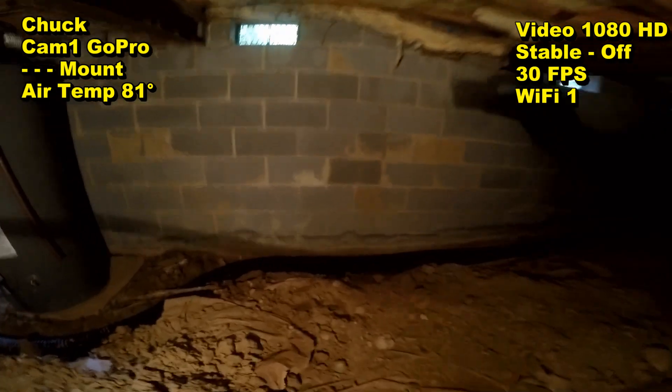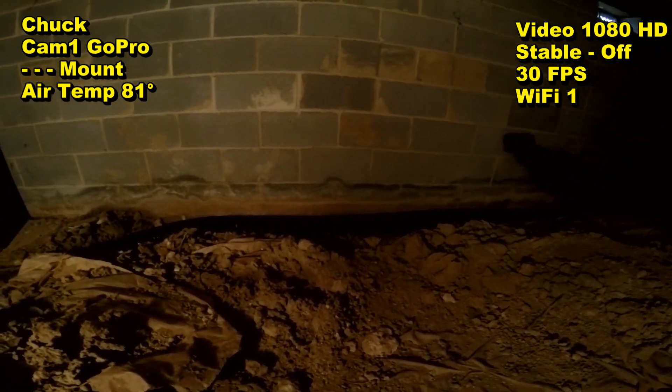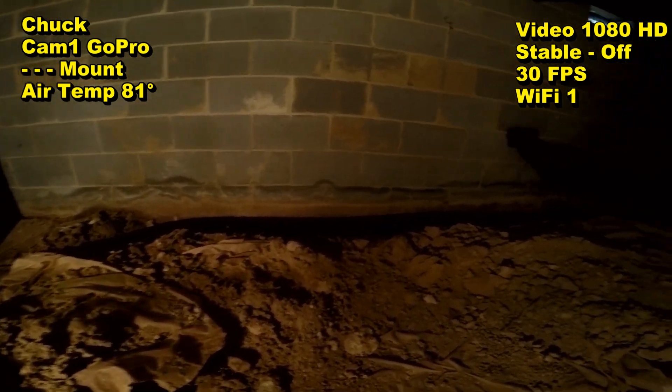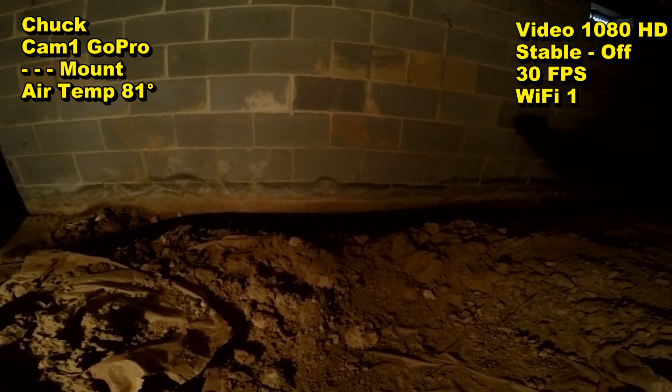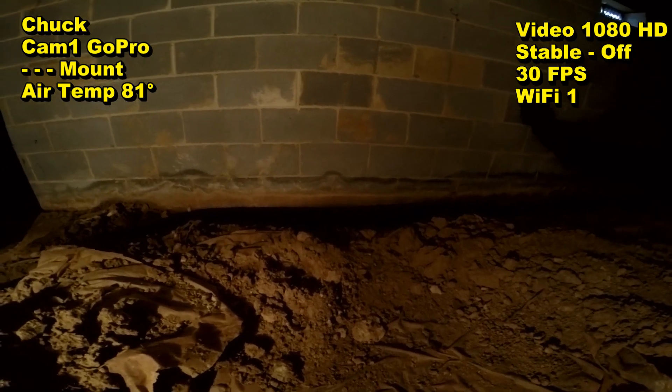And if you look closely, you can see that there is efflorescence on this wall. That's that white powdery stuff, so you can see where it's wet. Water's just been pouring through this wall coming into this crawl space. So we're going to fix that, get that water over to the pump, and send it out.